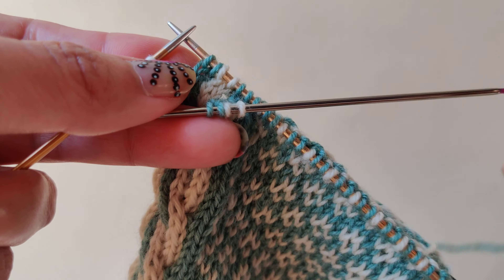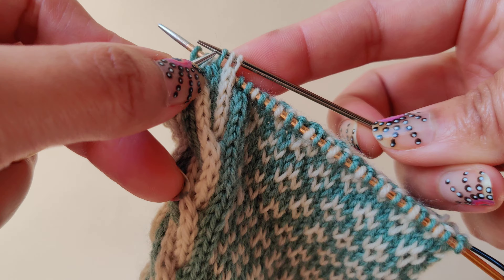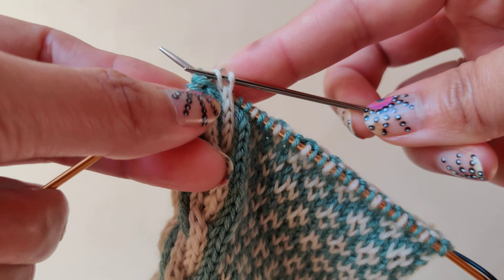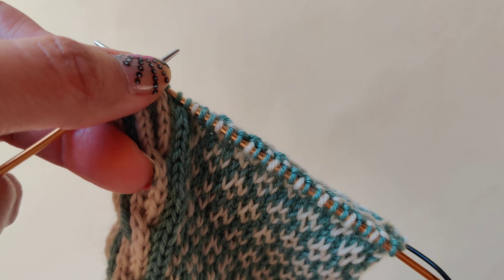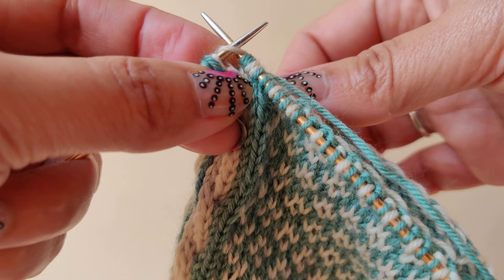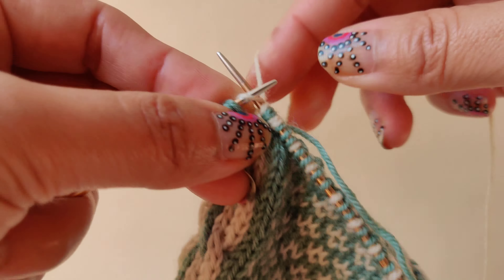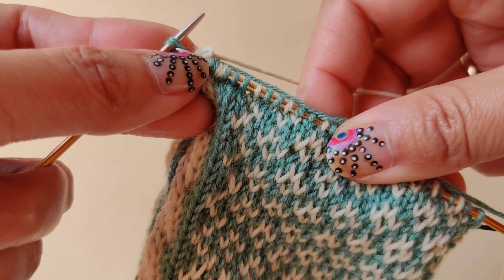Now we will knit the four stitches from the cable needle again, following the color as it is. So this is the four by four left cross.